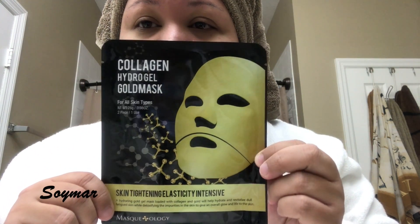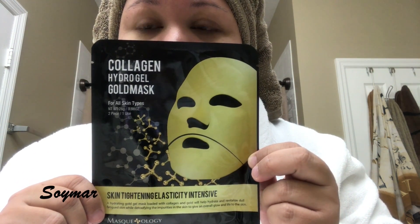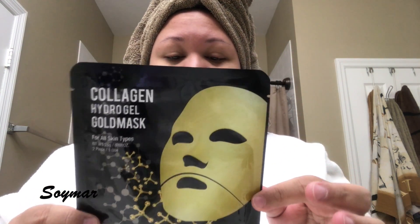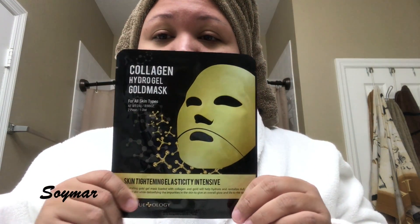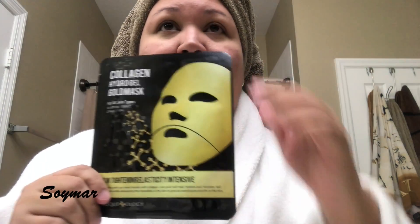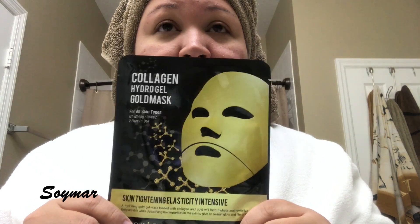Hey guys, today I wanted to try this mask I bought at Walmart. It's a collagen hydrogel gold mask — it's supposed to be really good, hydrating, and restoring for the skin. I figured I could do a short video just showing you trying out this product. I've never tried it before, but I'm into doing masks for my face.